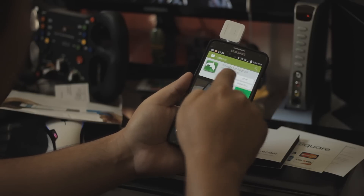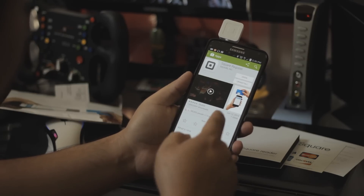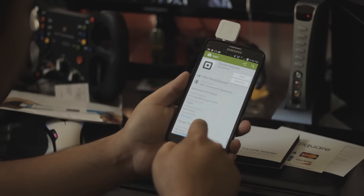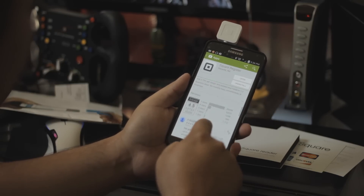Square Register, right there. There are some pictures, how-tos, reviews, update information, and version information. You want to download and install this application.